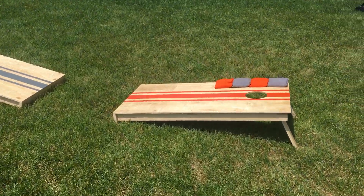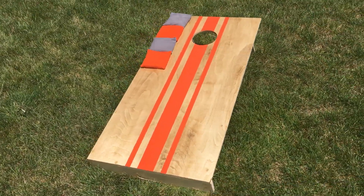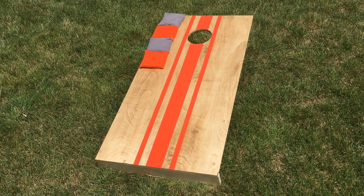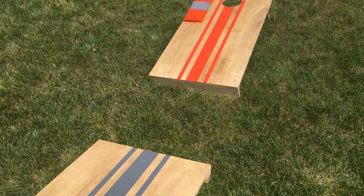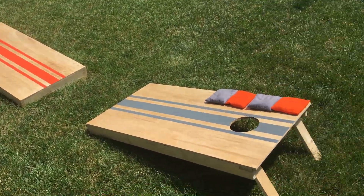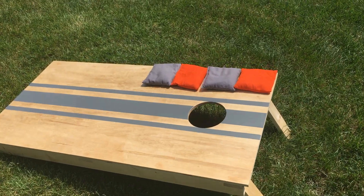I figured I'd show them to you guys. I probably should have taken some video along the building process but I just didn't — if I make another set I'll definitely show more of the process. The design is a little different than other cornhole sets I've seen; it's intentionally a lot lighter and it nests, so I'll show that first.